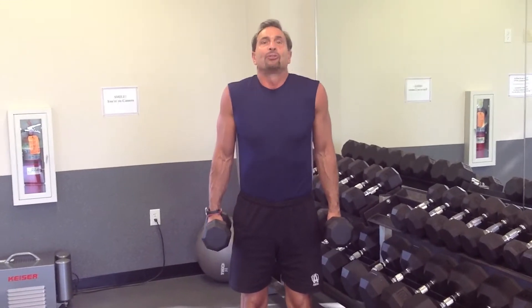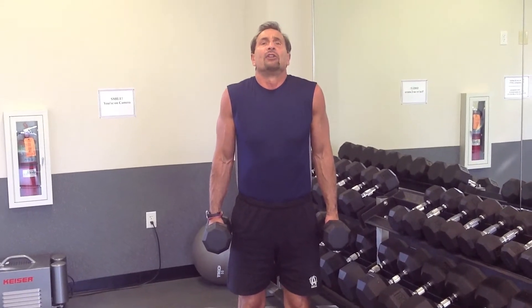A great exercise for your traps, just bringing your shoulders up towards your ears. Always come straight up and down without rolling.